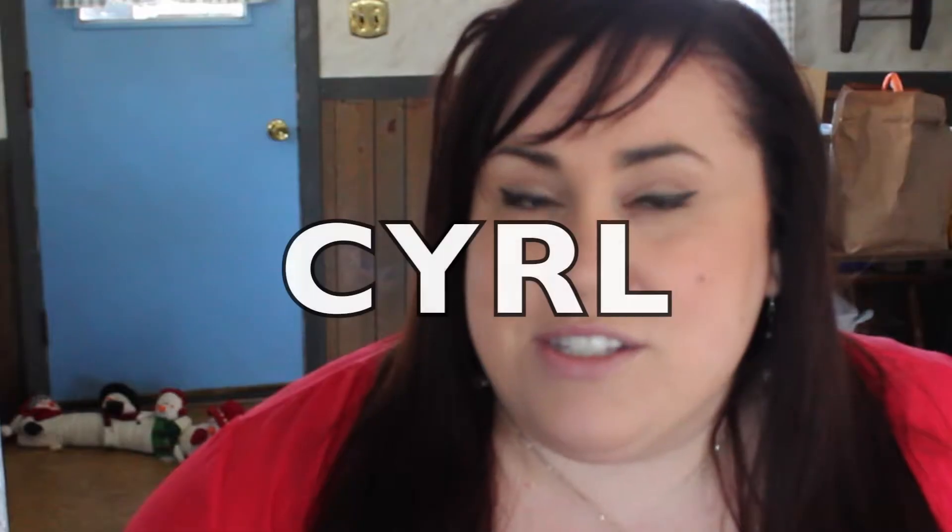Oh, shit. I should probably turn on the oven. Hey guys, welcome back to my channel. Today we're going to make a chocolate cheesecake with chocolate ganache. It's going to be really friggin' delicious. And I'm not even allowed to taste any of it because somebody's paid for me to make this so they can have the whole thing.